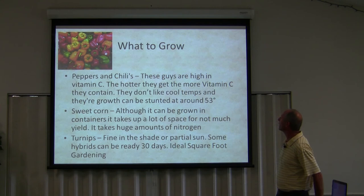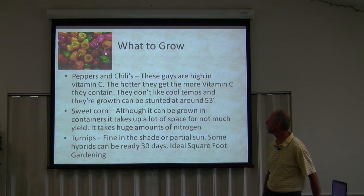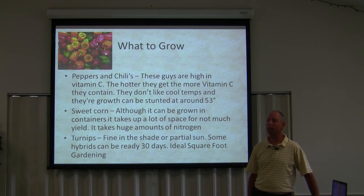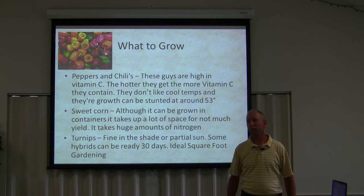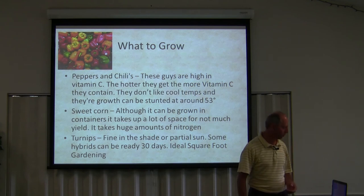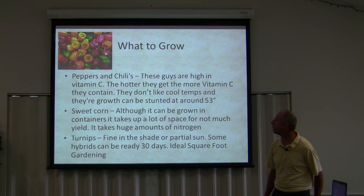Sweet corn, although it can be grown in containers, takes up a lot of space for not much yield. It takes huge amounts of nitrogen. I don't grow corn in pots even though you can, because you're only going to get maybe two ears off most varieties — so it's not really worth it. You've got to heavy-duty feed that thing with nitrogen. Ammonium nitrate is generally what they use, and only professional growers can side dress their corn with ammonium nitrate. If you want your corn to grow high, you have to side dress it with additional nitrogen. You can also use urea nitrogen, but the old-time farmers who've been doing it for 70 or 80 years use ammonium nitrate — although you can't get that on the open market; that's only for farmers.